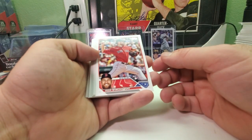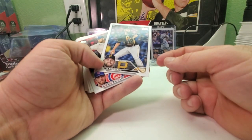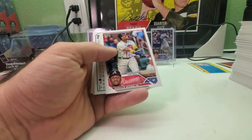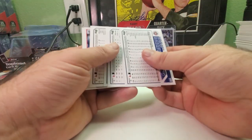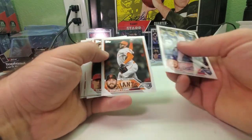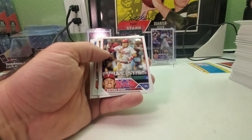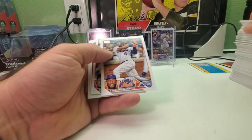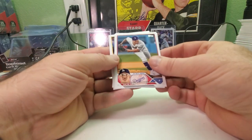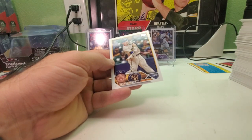Josh Winckowski rookie, Seth Beer, JT Brubaker, rookie card of Brandon Hughes, Romy Gonzalez Jr., Gavin Lux, Dominic Leone, Matt Duffy Future Stars, Byron Stott, Sterling Marte, Emmanuel Clase, Julio Reyes, Marco Gonzalez, and Kirsten Hero. Four packs left plus the silver.